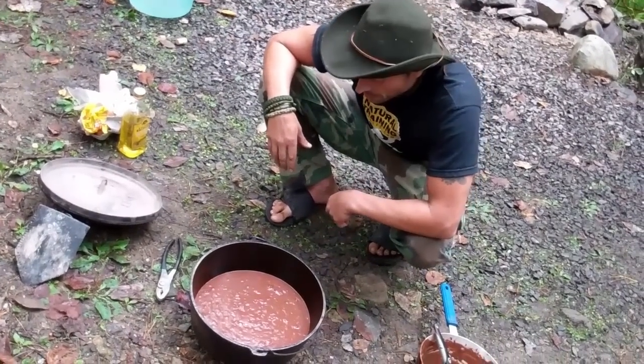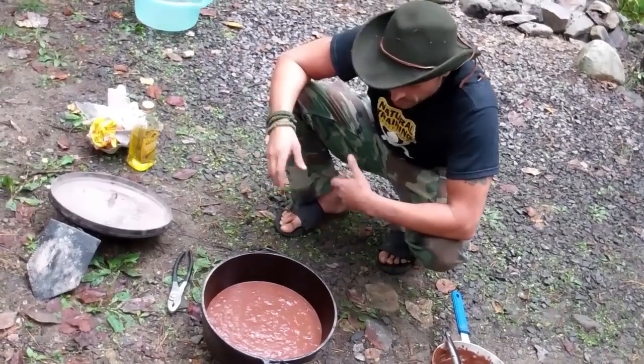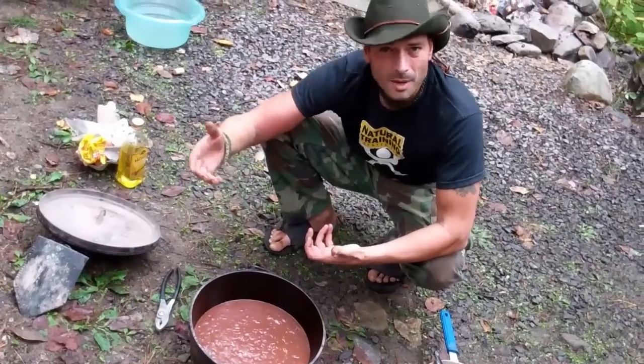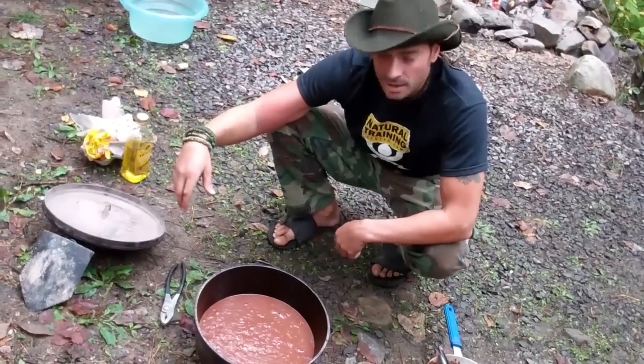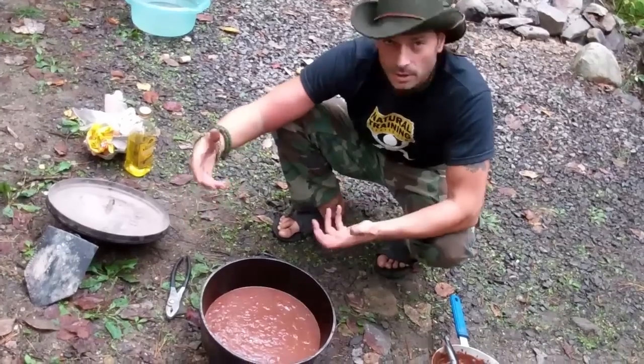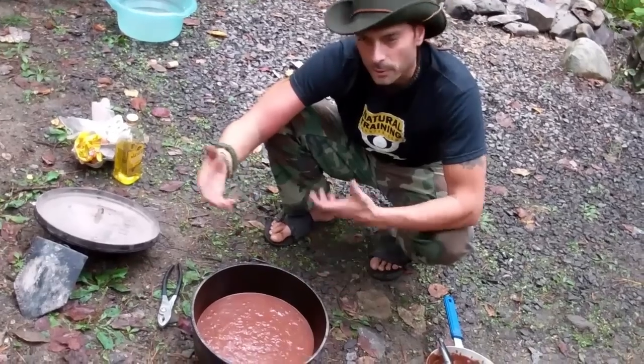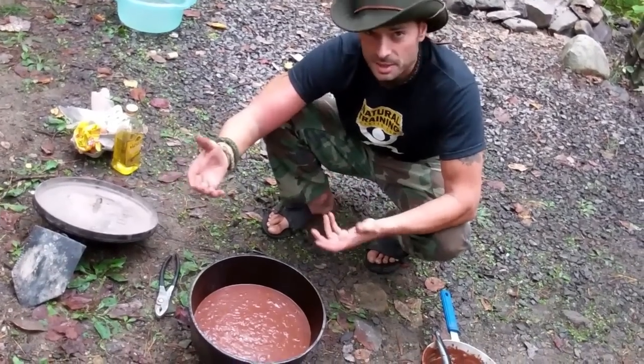This whole process will probably take anywhere between 40 minutes to an hour, depending on how many coals we put and how hot they are. Most likely it's going to take closer to 40 minutes or so, once again depending on your fire.